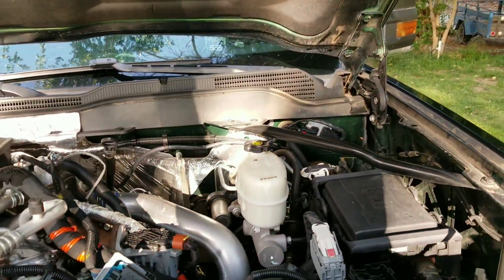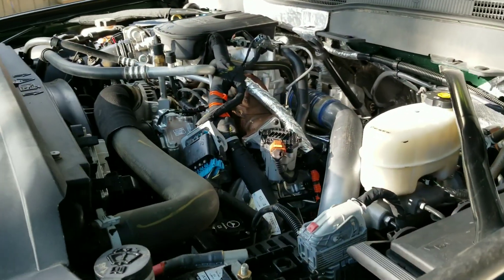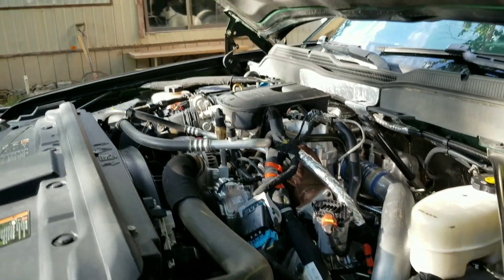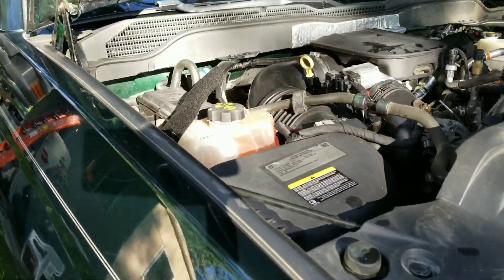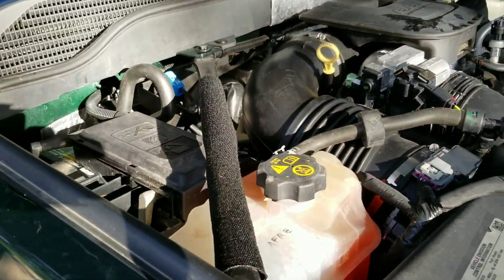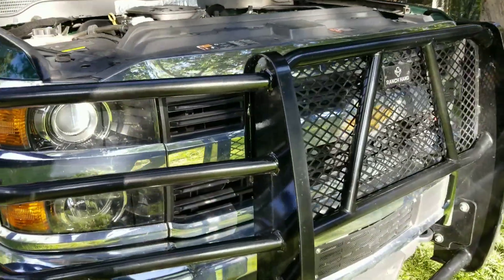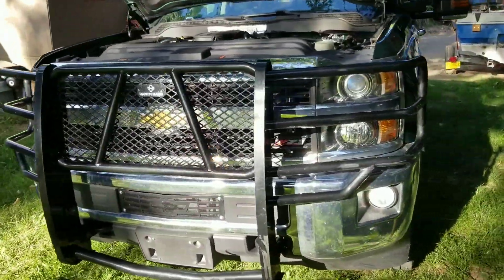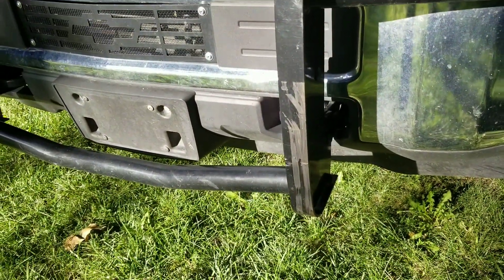Let's see if I can open this hood. Super clean underneath the hood, emissions still intact. Looks like it was well-maintained, wasn't really taken off-road — no mud, no dirt, no grease, fluids are clean, oil's clean. Nice push bumper on it. Looks brand new — not too many scrapes and scratches.